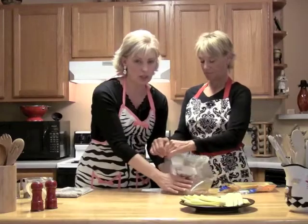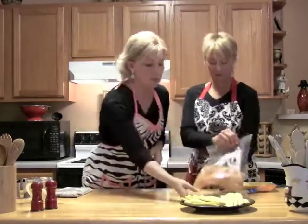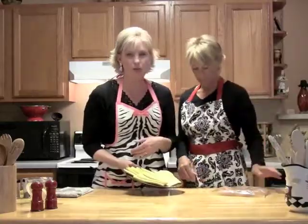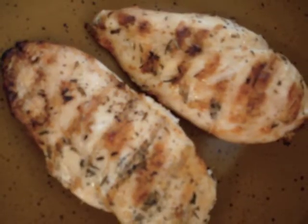We're going to let it marinate during the day. Then we're going to come home — we'll show you what it looks like when we're done. You're going to take it out, put it on the grill, and then take some of the marinade and brush it on continually. Then I just sliced up some yellow squash because I love yellow summer squash, and we're going to throw this on the grill. Put a little bit of olive oil on it and throw it on the grill at the same time.